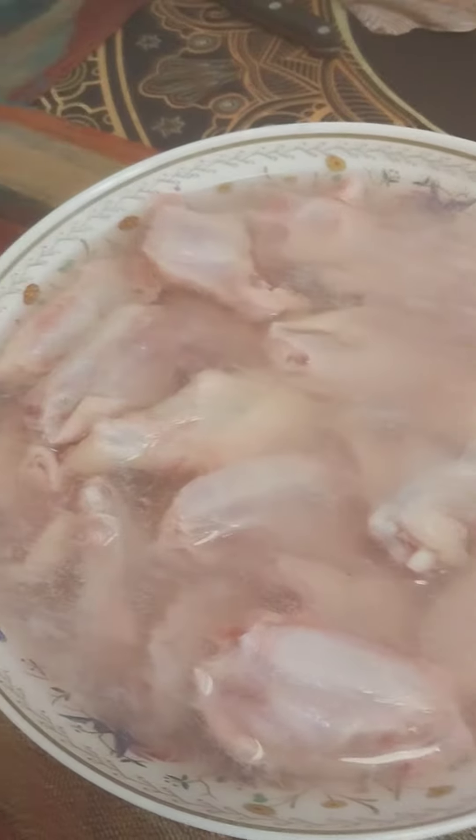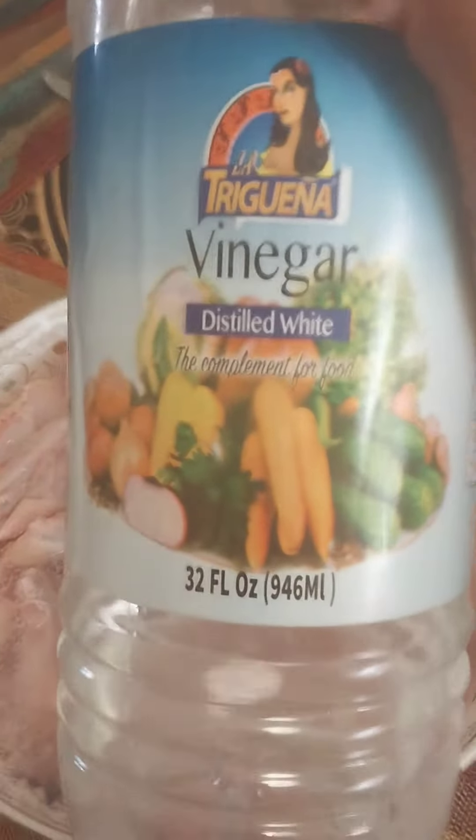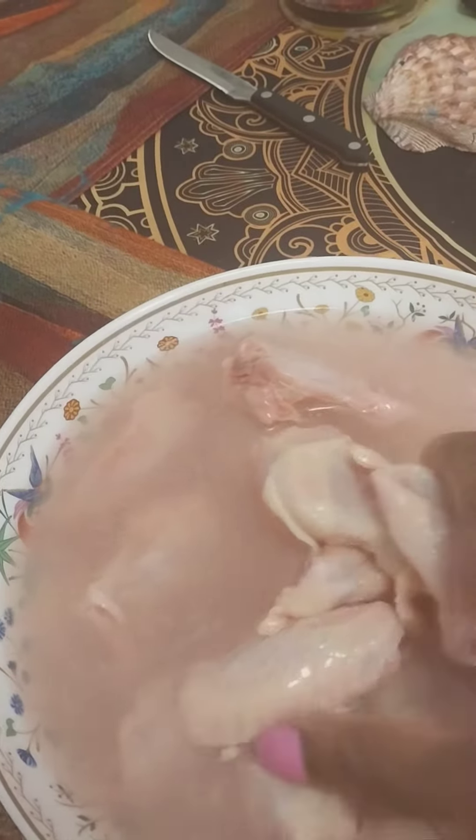This is a short way of how you clean your chicken. You get cool water and you use this type of vinegar here — distilled white vinegar. And look at all this stuff that's coming out of your chicken. See all this gritty stuff? It makes it softer and makes it taste clean.